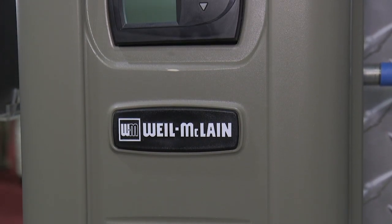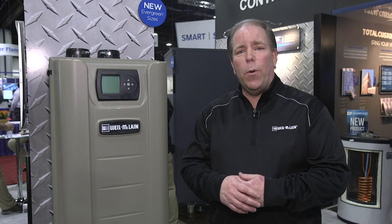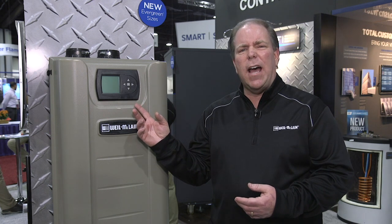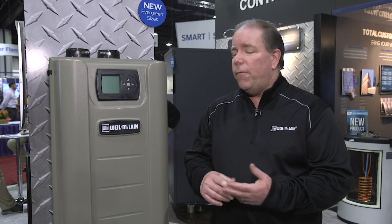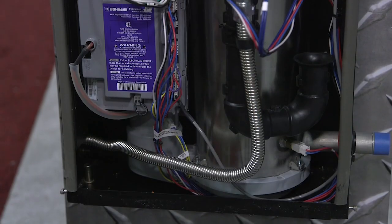Another new product from Weil-McLean is our Evergreen — this is our premium line. It comes in six sizes, ranging anywhere from 70,000 BTUs up to 399,000 BTUs. The beauty about this boiler is the Unity control, which will work not only with all Evergreen boilers, but also with our SVF and SlimFit boilers for commercial applications. This boiler has a lot of presets built in, taking a lot of guesswork out. If you're working on a radiant floor, baseboard, or fan coils, just press the button — it's as simple as that.